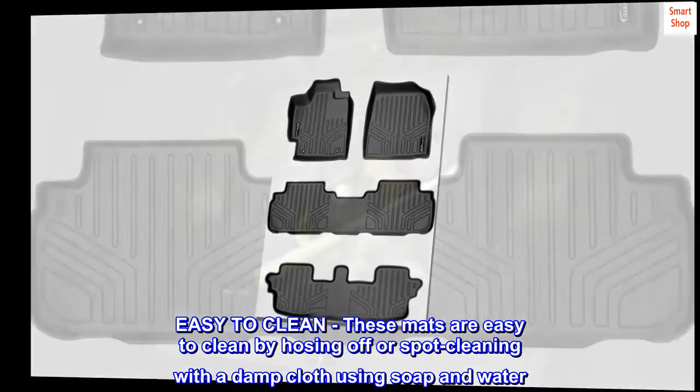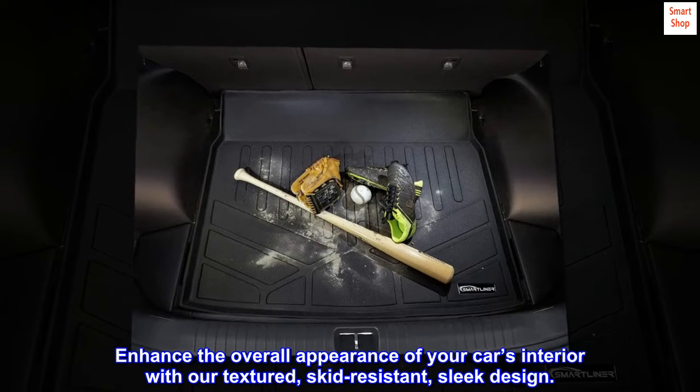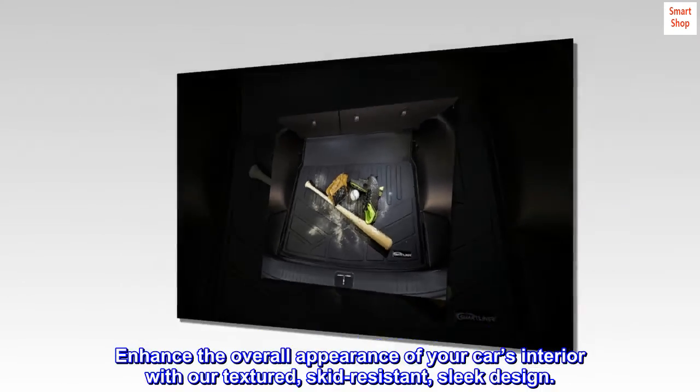Easy to clean — these mats are easy to clean by hosing off or spot cleaning with a damp cloth using soap and water. Enhance the overall appearance of your car's interior with our textured skid-resistant sleek design.